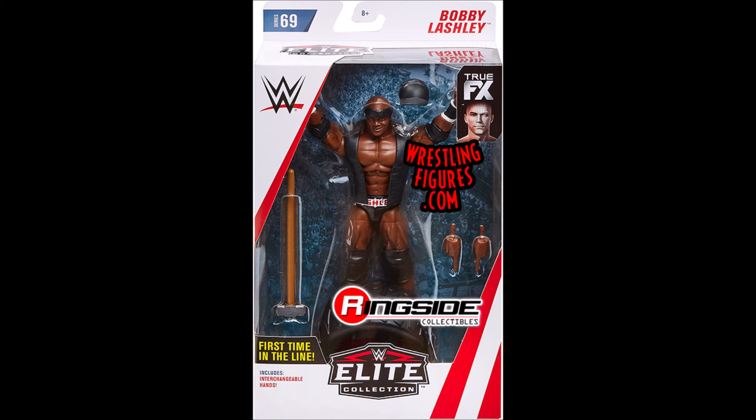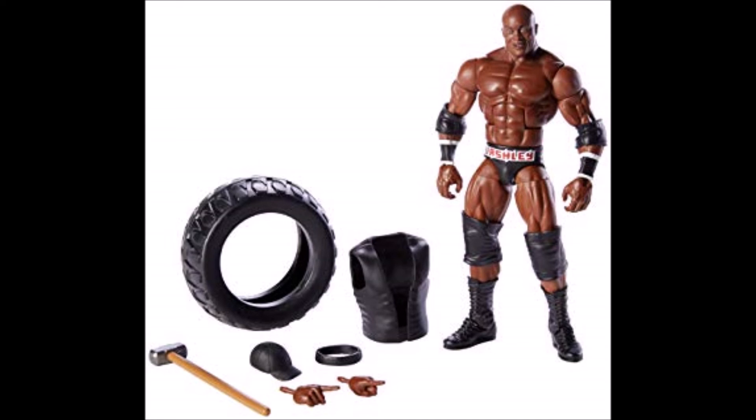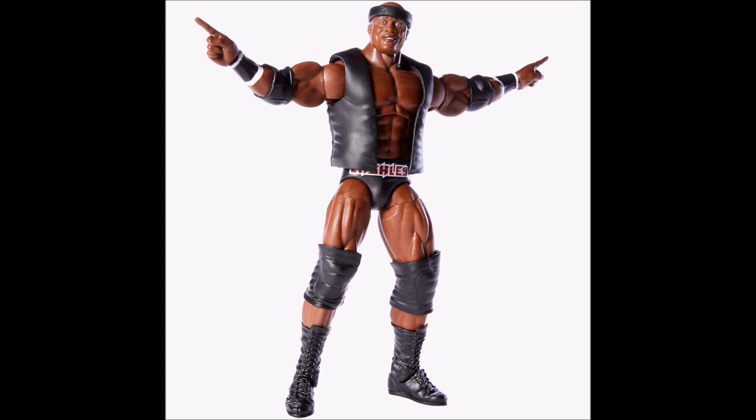Number 2 — it's Elite 69 Bobby Lashley. First time in the line, and it is a great figure. You can tell Mattel have gone all out because look at all the accessories: a sledgehammer, a tire, a headband, a hat, a vest, and interchangeable hands — that's at least six or seven accessories. It's so good that we finally got a Bobby Lashley figure, and like I said, first-time-in-the-line figures always deliver such greatness. Just look at this thing — absolutely beautiful, just like the man himself.